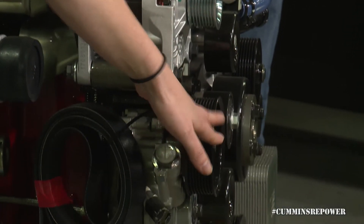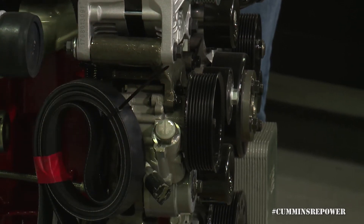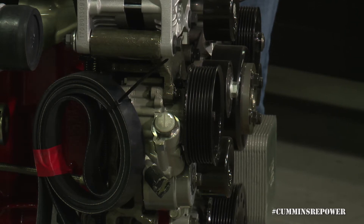The next accessory we're going to talk about is our power steering pump. That is an M16 banjo fitting on the high pressure side. That fitting should be readily available in any aftermarket catalog or parts resource, and you'll probably need some custom power steering lines to interface with any steering box that you're going to use.